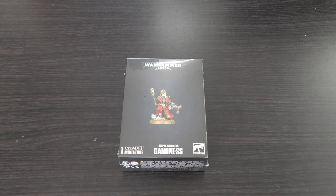First of all, price point: £22.50. I think that's quite fair for your main HQ choice for your Sisters of Battle. You can get away with two boxes of Sisters of Battle — or even one box — plus this Canoness, and then you've got the start of a little army. Maybe add something expensive later on like an Immolator or an Exorcist.